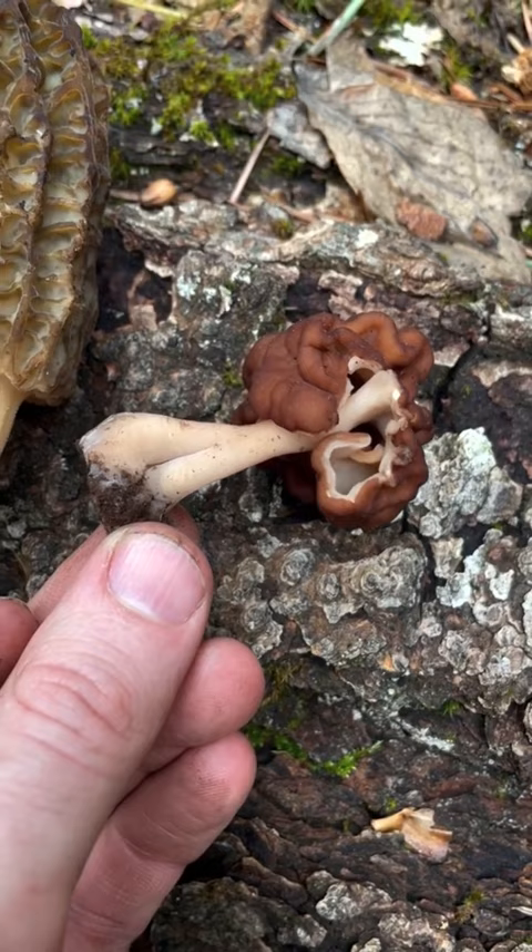They're also usually darker colored. So this is a true morel, which is edible, and this is a Gyromitra, which is toxic.